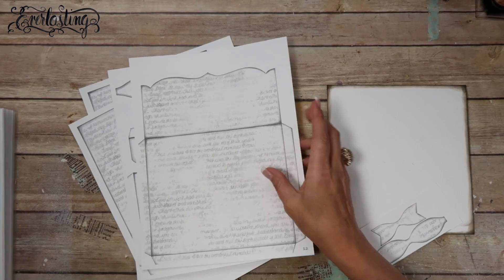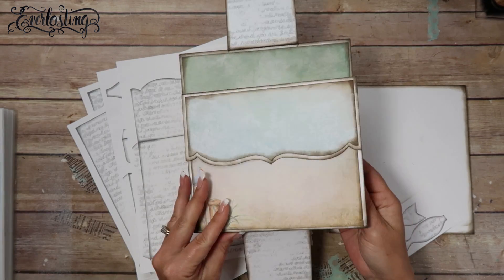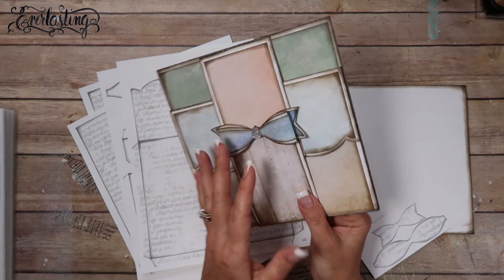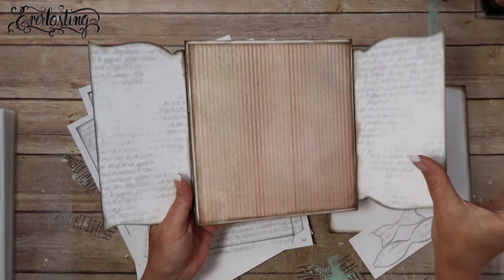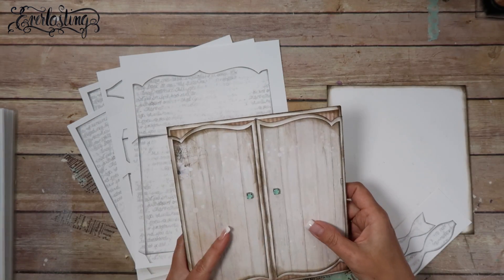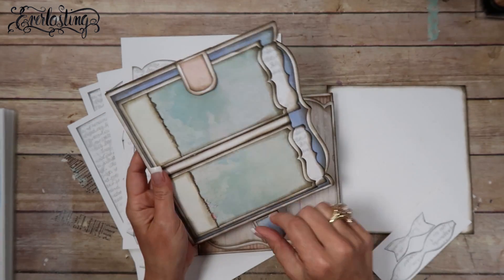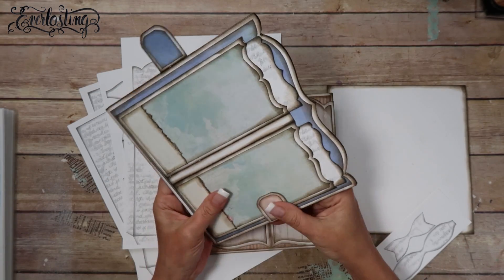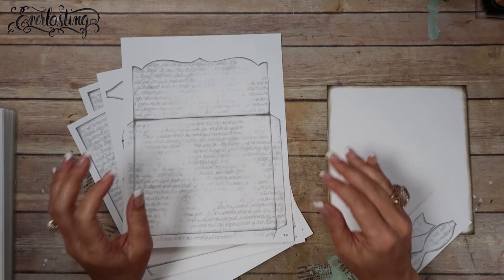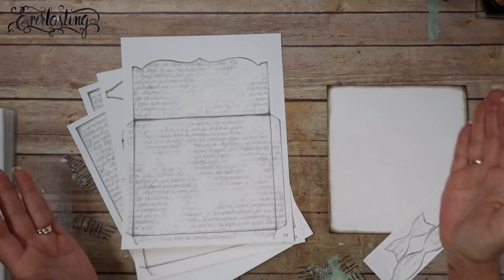Let me show you one of the other pages I did using the same envelope pocket page. I used it as a flip page - that's the same exact thing. Then I used the pocket back here, and I used part two as a pocket inside here. I've already got videos up for this - I'll link the video playlist that starts with the first everlasting video and moves its way forward in order.